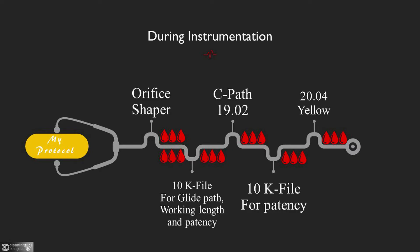For example, I will prepare a canal to 35.04. I start instrumentation with an orifice shaper, then two complete syringes of irrigation to dissolve most of the pulp tissue. Then a 10K file for patency, glide path, and measuring the working length. Then 19.02 (C-path file), then irrigation to the apex.